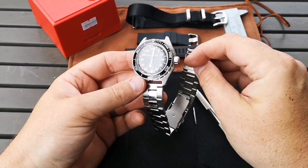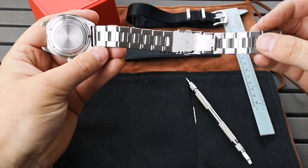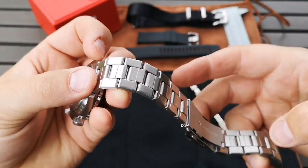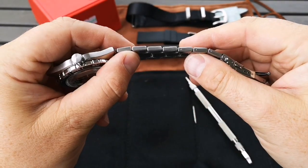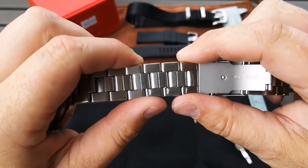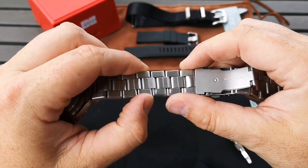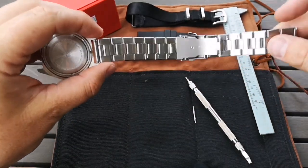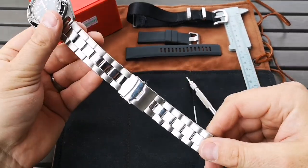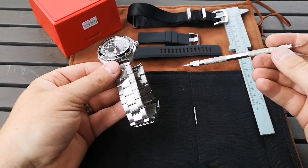Let's first talk about the strap that comes on it — this bracelet. You'll see that it has the fold-over center links, and I imagine it's pretty hollow. These are push-pin style links for removing them, and I do like the jingle-jangle of these types of bracelets, but I wanted to give a go with a couple of straps I have here.